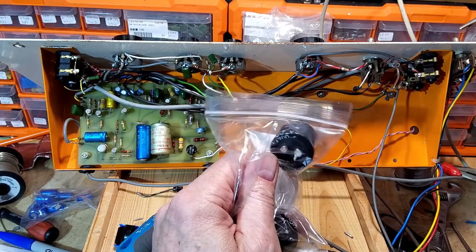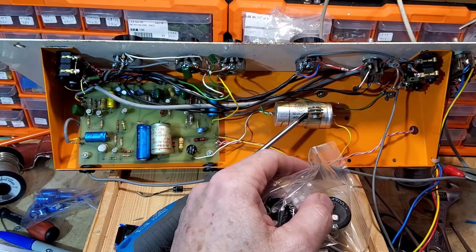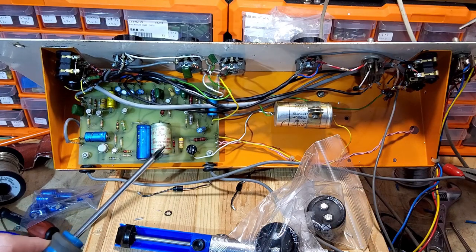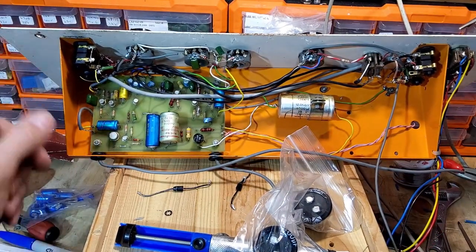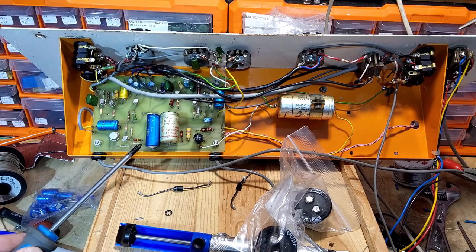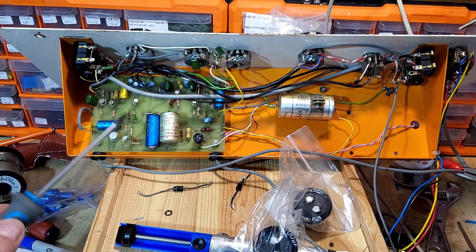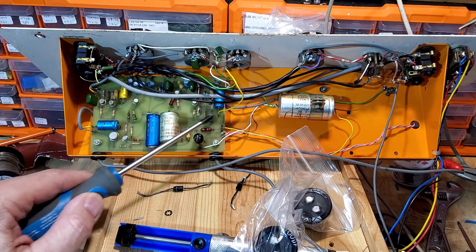The 4700 at 50 volts - you see it's a much shorter capacitor. Anything less in voltage and you can't get it to fit in the bracket. These type of capacitors are very hard to get nowadays. We've also got a 1000 microfarad at 25 volts to change, two 250 microfarad at 25 volts - everything seems to be 25 volts on this board - some 47s, 25 microfarad, and then these small 2.2 microfarad ones to change as well.